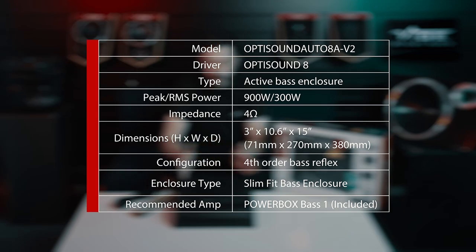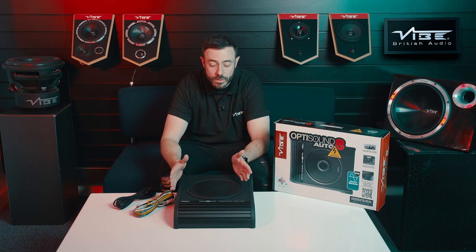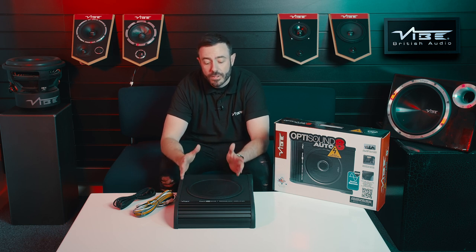What we've got here is our OptiSound Auto 8 Active Under Seat Compact Subwoofer. This is an 8-inch compact subwoofer which can be fitted under the seat of a vehicle, or in the boot of the vehicle somewhere where you need to save space.